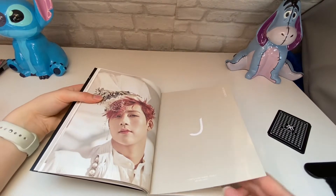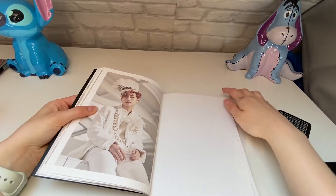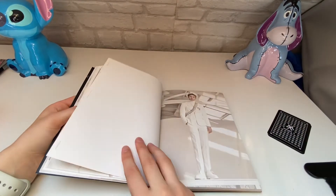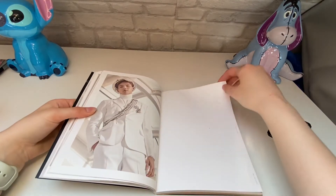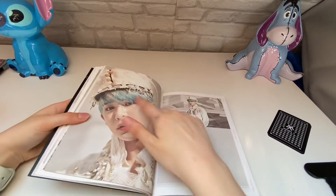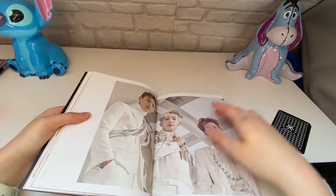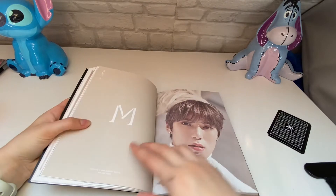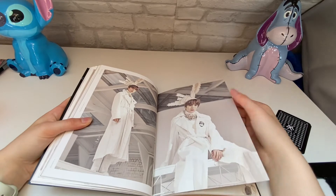Joohoney, Shownu, Shownu — Wonho. I don't remember his hair like this; I really liked Wonho's hair when it was like this. Minhyuk — looks like he has feathers on his head.